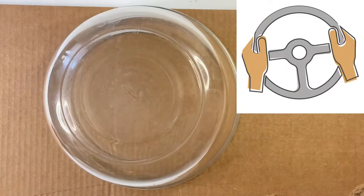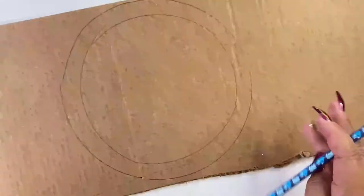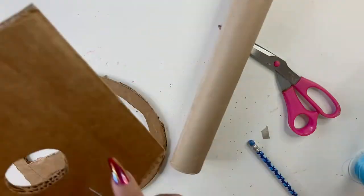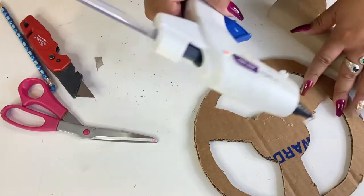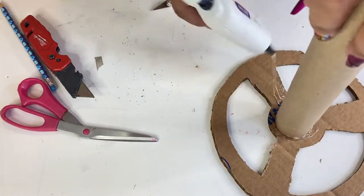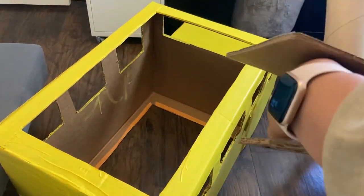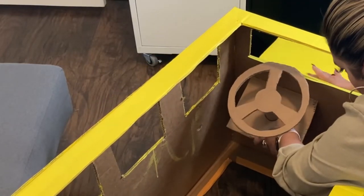Now let's make the steering wheel. I grabbed a bowl and used it to trace a circle, then made another circle inside of it and a smaller one inside that to match the steering wheel from the cartoon. I'm using a paper towel roll tube to stick onto the wheel from the back. Then I grabbed leftover cardboard, made a hole in it to complete the steering wheel, and I'm going to attach it to the school bus using my hot glue gun.